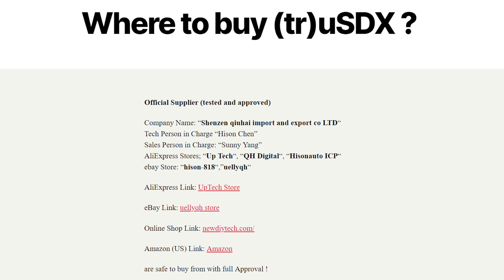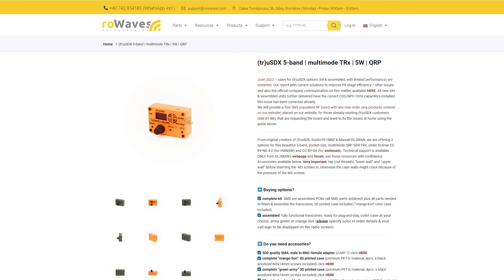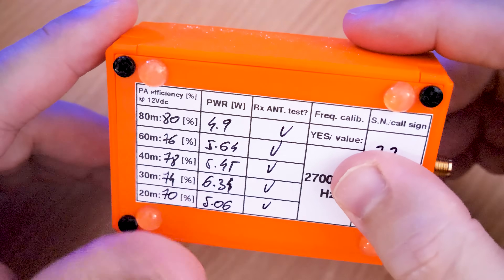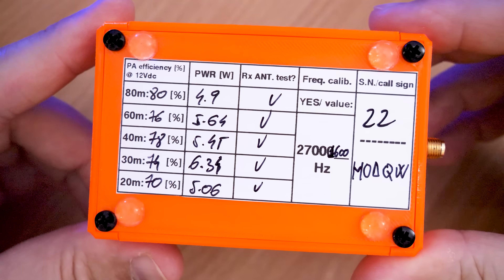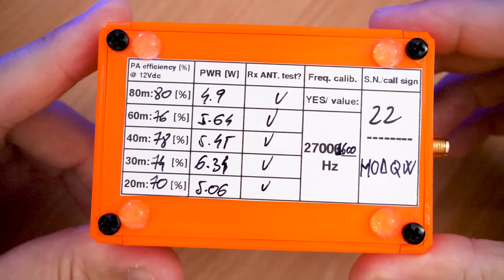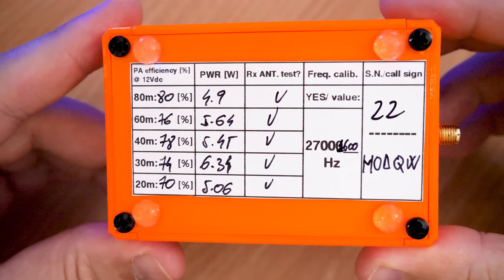The designers have designated a select few official distributors of the True SDX. There are a couple of sellers on AliExpress, but I purchased mine from Rowwaves.com, located in Romania. Shipping to the UK was around 48 hours — super quick — and they ship worldwide. You can purchase the True SDX as either a kit or a fully built and tested version. Mine was the fully built and tested, and it even has a PA efficiency report on the back to show it's been tested before shipping.